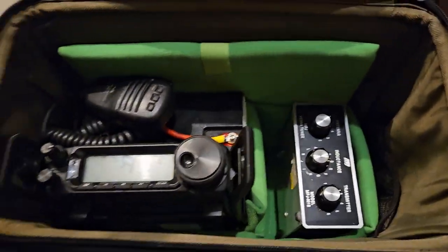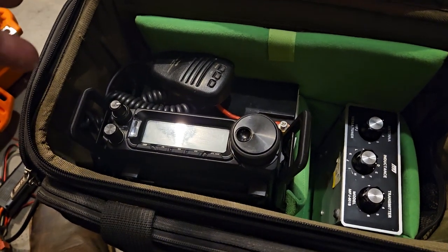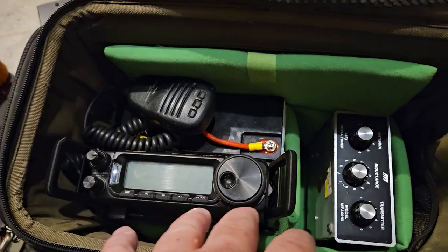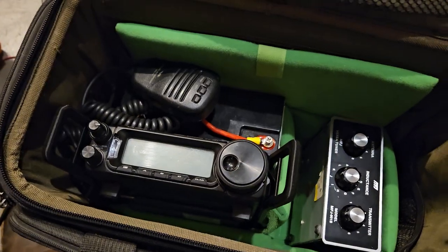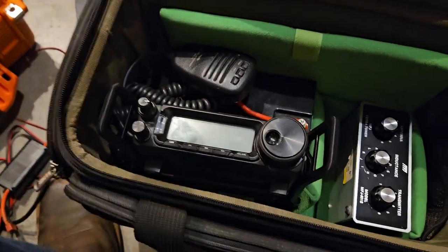Basically, you just set it up how you want. Or you could have it to where it operates in here. I don't think operating inside is a real great idea for a couple of reasons, because the radio is not going to get good ventilation.